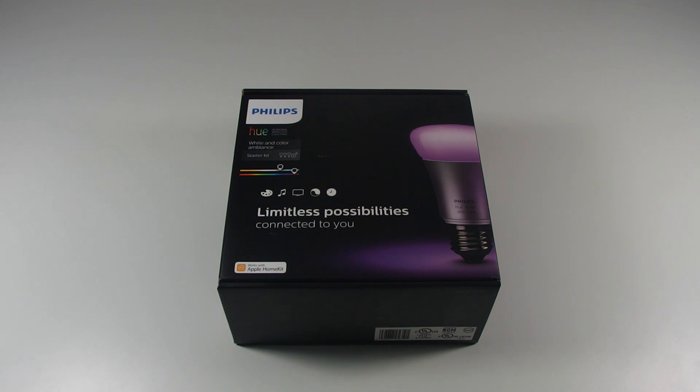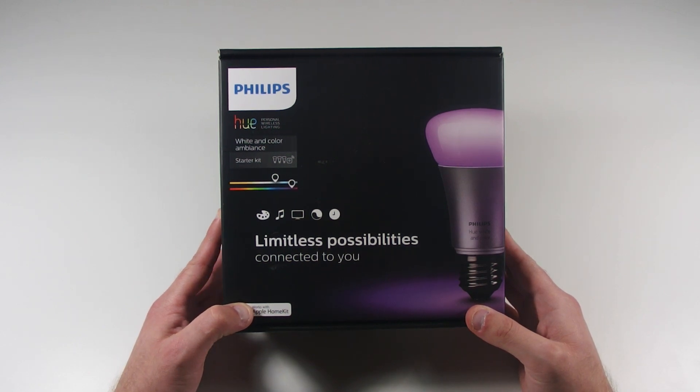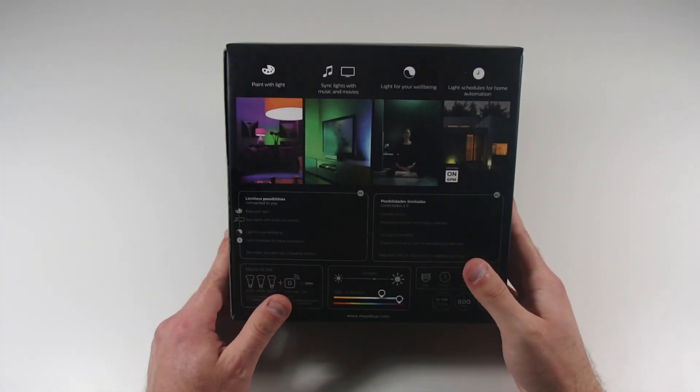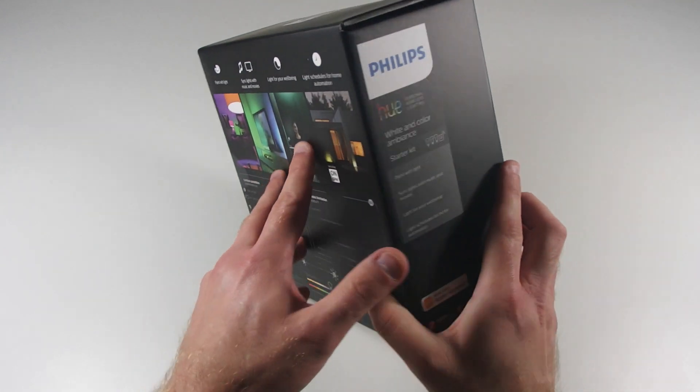Hey YouTube, this is Zerocool Tech bringing you another unboxing video, this time of the Philips Hue lighting system. This is a starter kit that includes three bulbs and a base station. The base station connects to your wireless network so you can control the color and the intensity of the light bulbs from your phone. So let's get started.